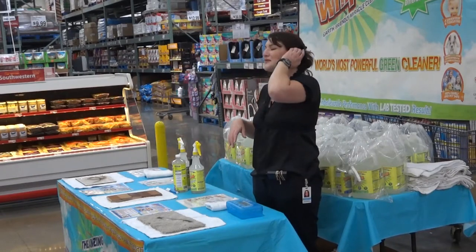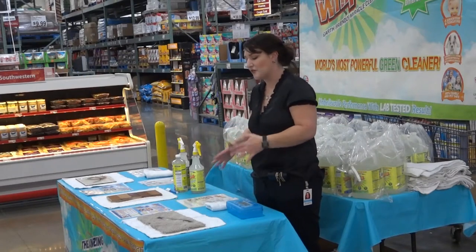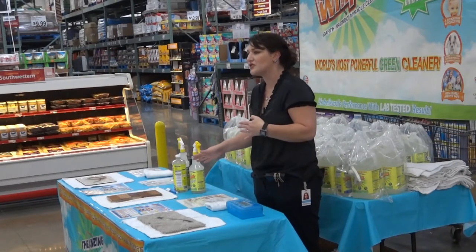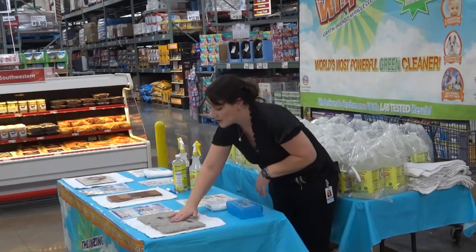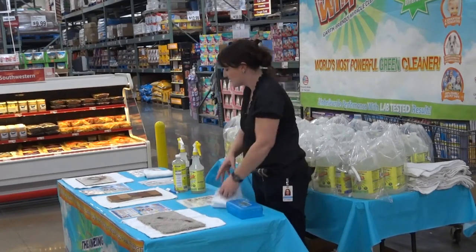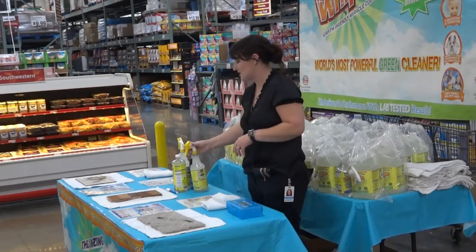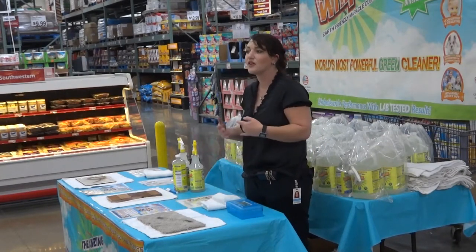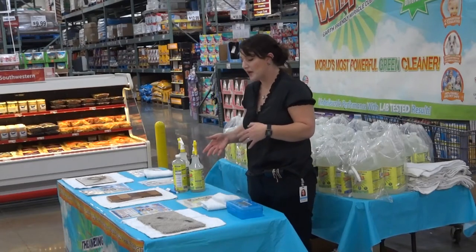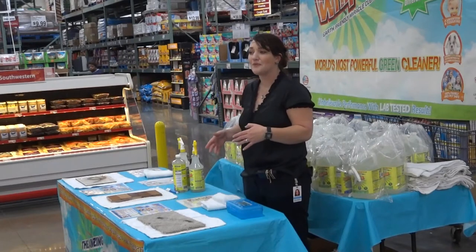The reason why it works where other cleaners don't is because it's a solvent, so that means it works on the molecular level. It breaks the stain out that's been bonded into the surface. I'm going to rub it in with my fingers — I don't need gloves or protection because it is non-toxic. It's even hypoallergenic. The longer the stain's been there, the longer it takes, but whether it's been there five years or five minutes, it's actually guaranteed to come out.